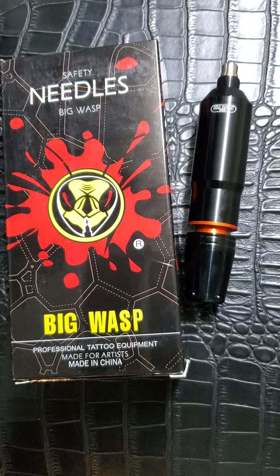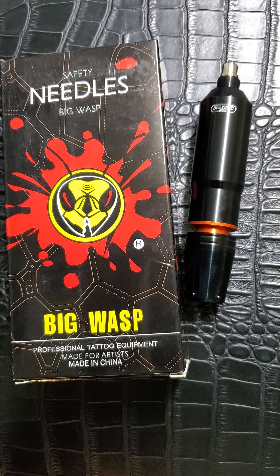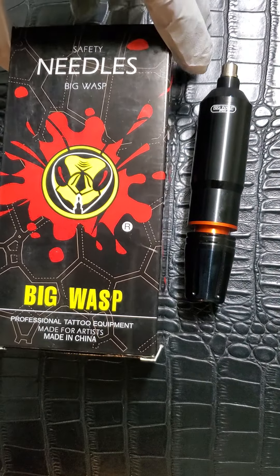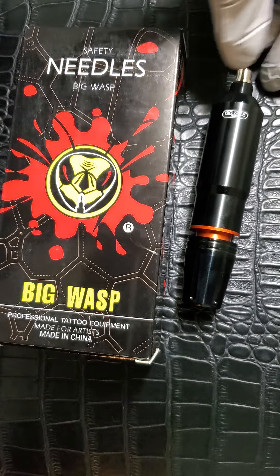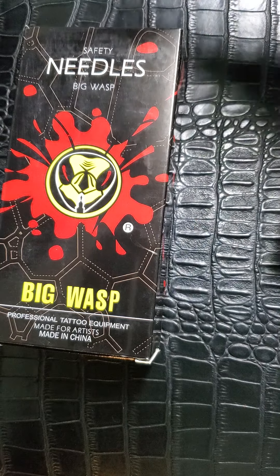When I first saw that Big Wasp came out with a pin machine themselves, I was excited. One of the main reasons is because I had already been using Big Wasp needles in various sizes — liners, shaders — they make pretty good needles. I figured if they know what they're doing with needles, they should be able to make a decent machine. I bought this machine myself first, and after a while the company sent me one to review, which was pretty cool. It's Big Wasp, and also Bronc and Hummingbird — all together.